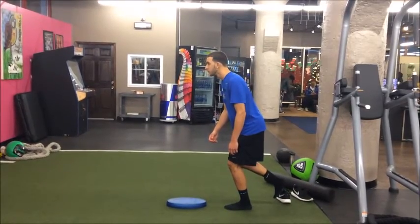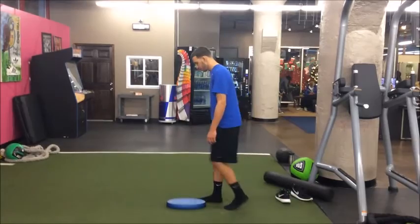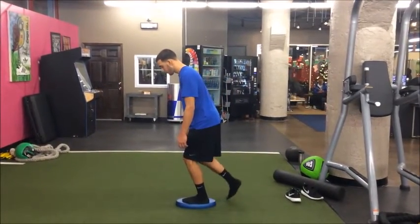What I have him here is, let's say he was on the AirX pad and he's having a little bit of trouble stabilizing his foot, hip, and leg. I would have him move off and then progress back up to the AirX pad if he was having a little bit of trouble.